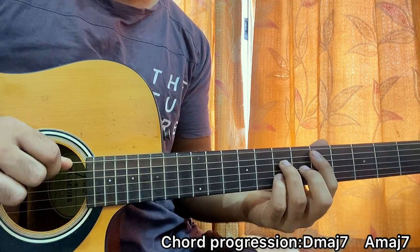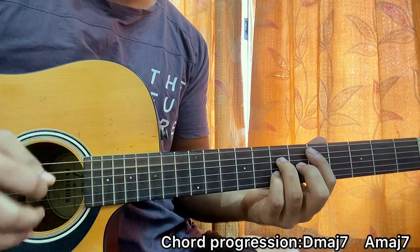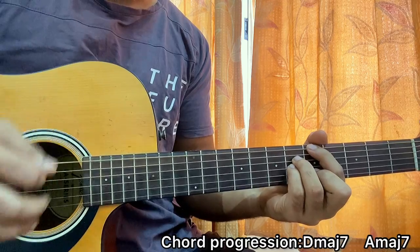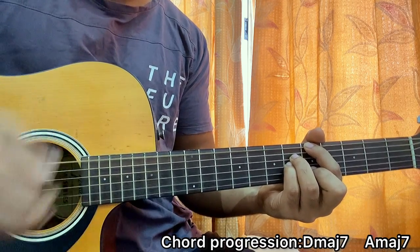I'm hitting the E string and I go down, down, up, up, down, down, down, down, down — A major 7: down, down, down, down — and repeat.